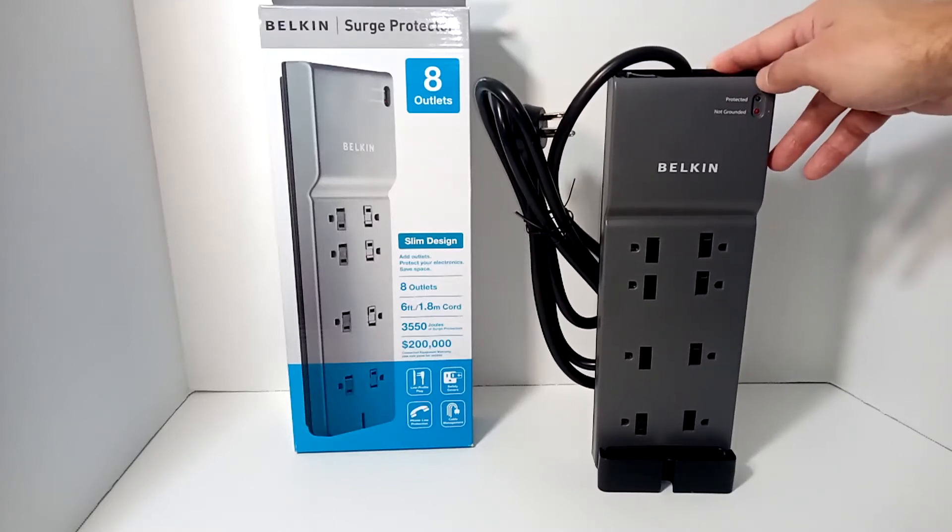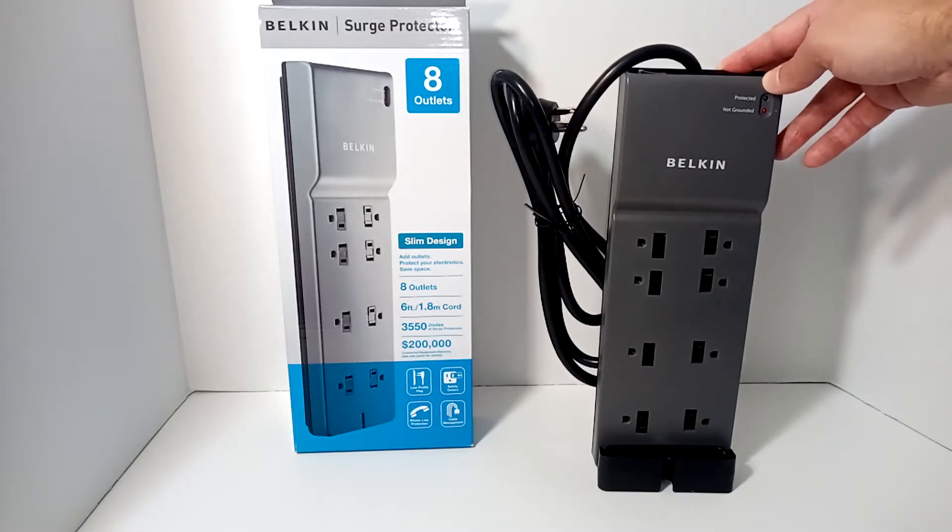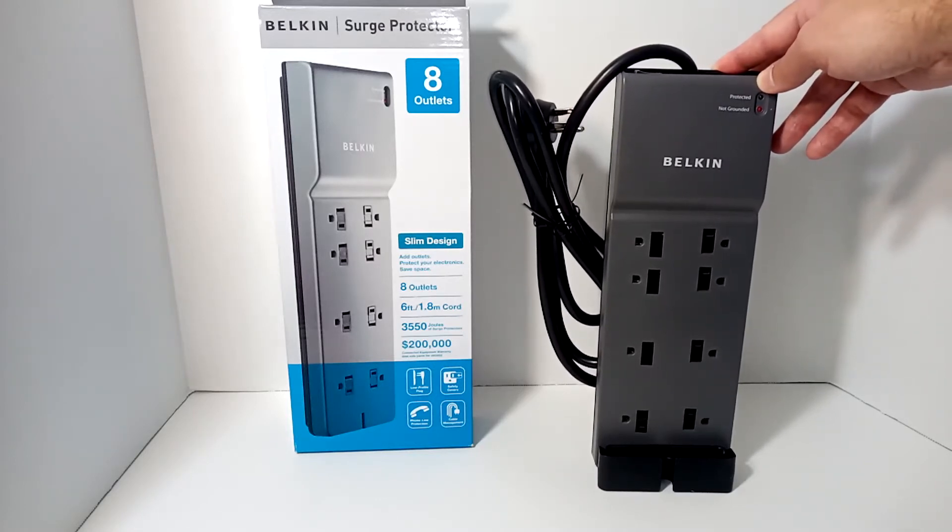There isn't a ton to review and nothing really exciting about surge protectors, so this is going to be a bit more information about surge protectors in general and what you need to be looking out for.